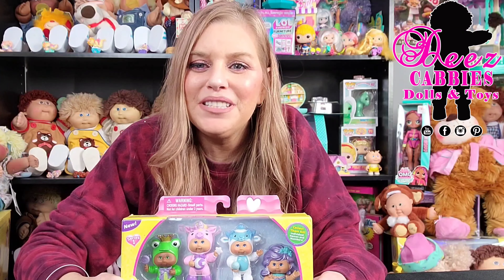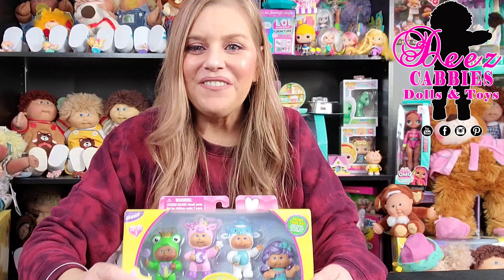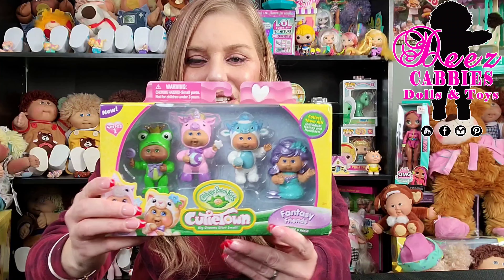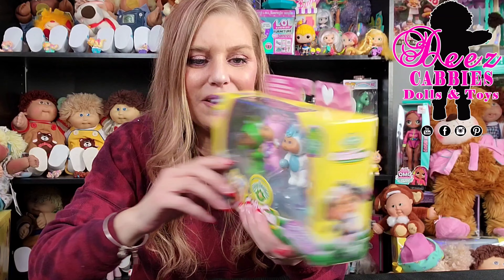Hi everyone! Welcome to Dee's Cabbie's Dolls and Toys. I have another unboxing of the Cutie Town Fairs — the Cabbage Patch Kids Cutie Town.